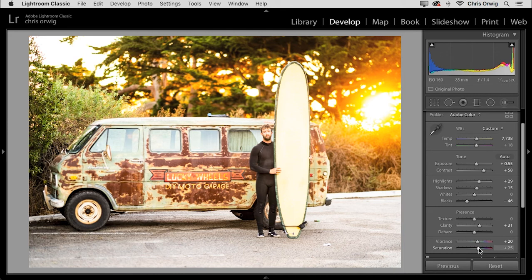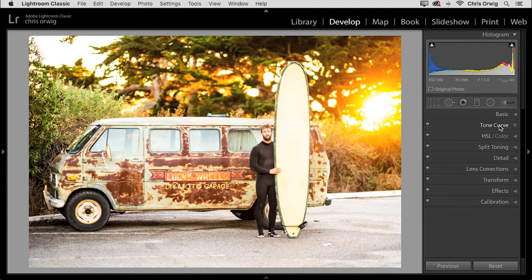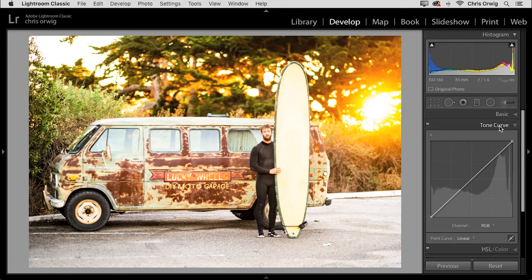After I've done my basic controls, I like to go to the tone curve panel. I've worked in Photoshop for years and I like the tone curve. Click on the curve in the highlights and brighten that up, then go down to the darker shadows and bring that down — this is a subtle S-curve. The further out you drag those points, the more contrast and color saturation you'll get. Adding a little S-curve just adds that little extra snap to the photograph.